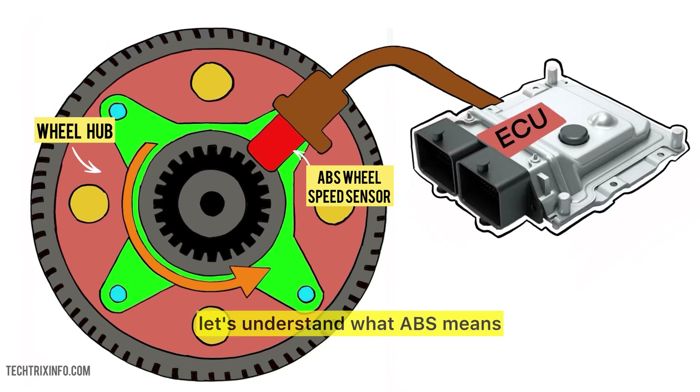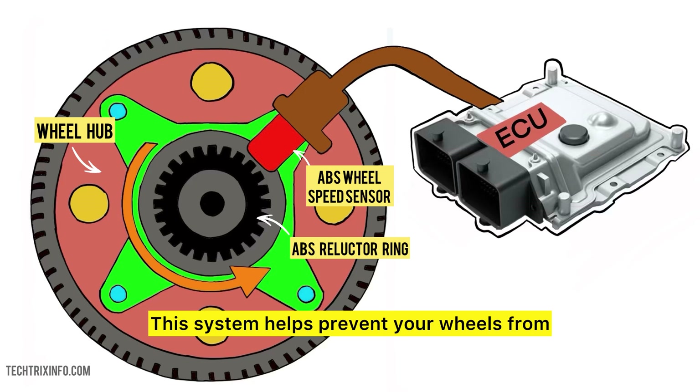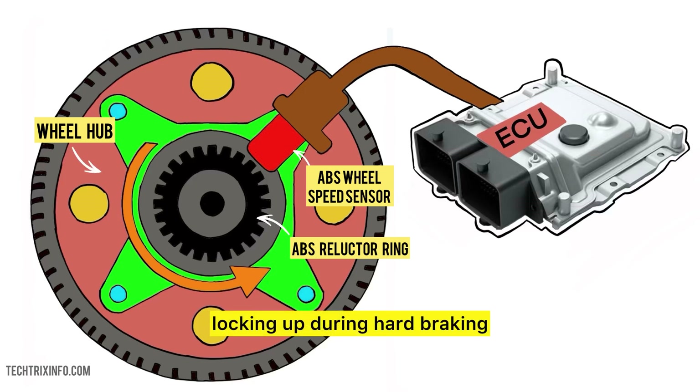First things first, let's understand what ABS means. ABS stands for Anti-Lock Braking System. This system helps prevent your wheels from locking up during hard braking, especially on slippery roads. It keeps your car stable and helps you steer while braking.